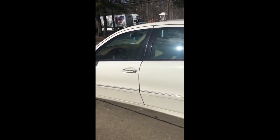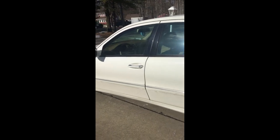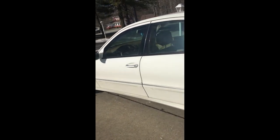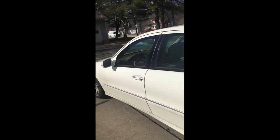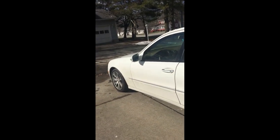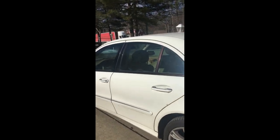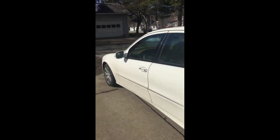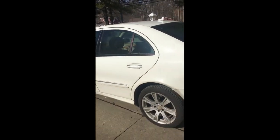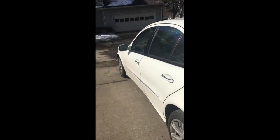This is an E350 class Mercedes-Benz 2009 with a fuse problem. Guys, please don't forget — if you're part of my channel, thank you so much. If you're new, please like, subscribe, and comment. If you've gotten any value out of this video, don't forget to share it because it might help somebody. Have a wonderful day and I'll talk to you soon.